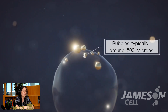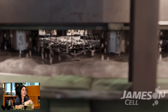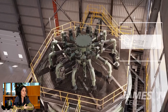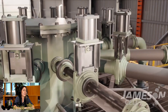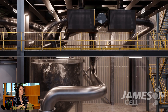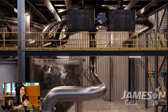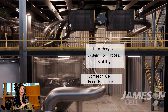Moving through to the next part of the video, you'll see the recycle mechanism for the Jameson cell. One of the key characteristics is keeping the pressure to each of the downcomers or slurry distributors quite constant. The Jameson cell has an inbuilt recycle mechanism — it will recycle part of the tails, and that percentage will vary depending on how the feed to the cell varies, allowing for consistent operation and consistent pressure to maintain the velocity we need in the slurry jet, and therefore that mixing and the fine bubbles that are generated.